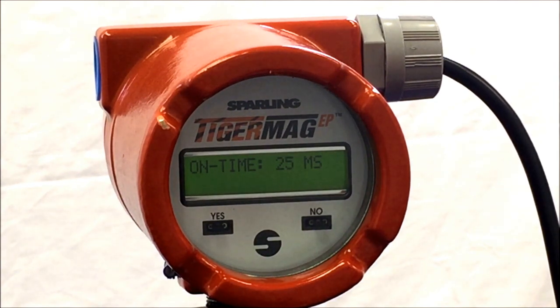Next, you can have the LCD display backlight on or off by hitting No to change the indication.